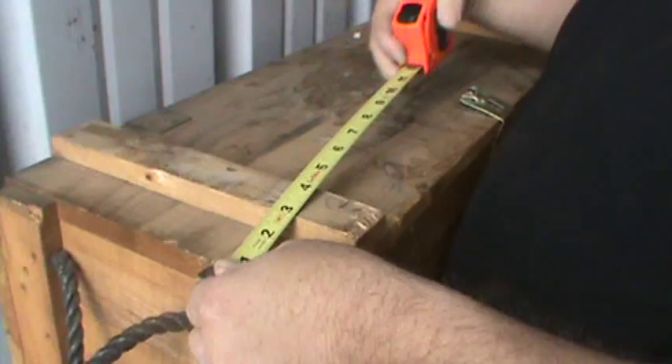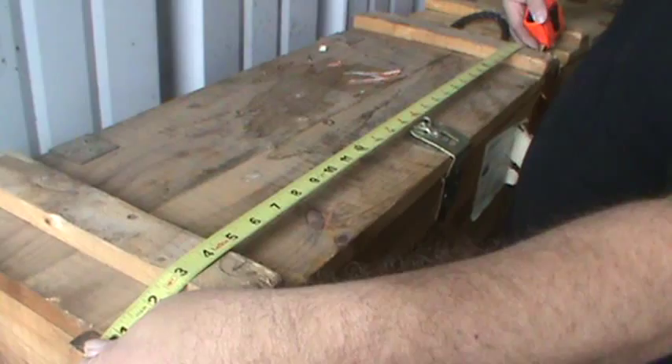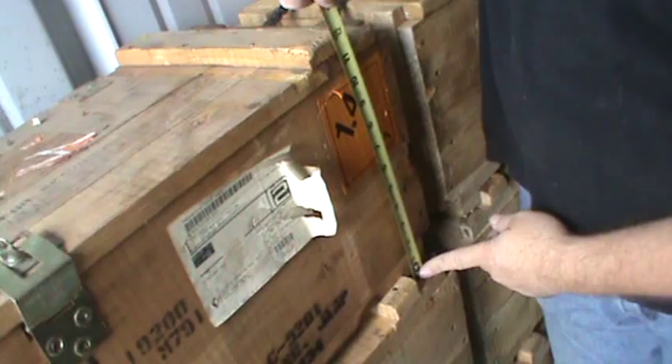We've got in some wooden rocket crates. These are pretty cool. I'll show you the dimensions on these real quick. They measure from the longest points here — they're two feet, eight inches long, one foot wide, and one foot tall.